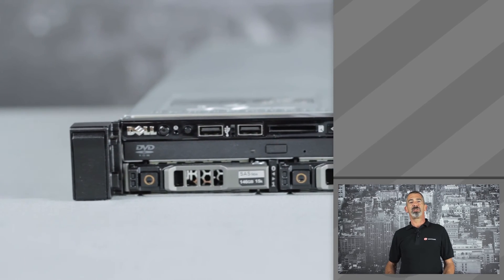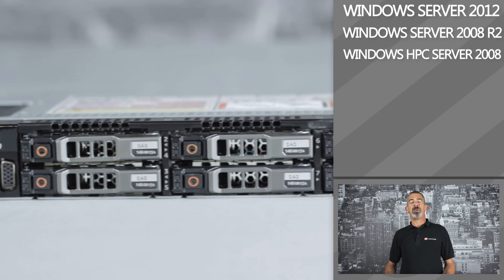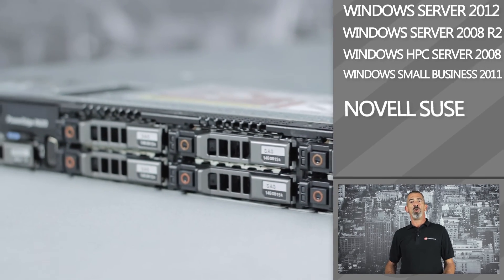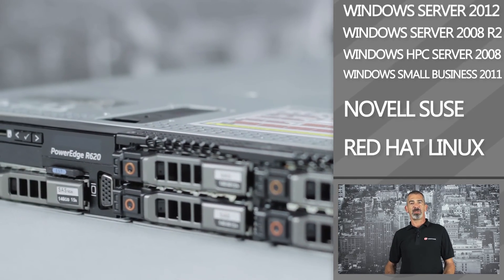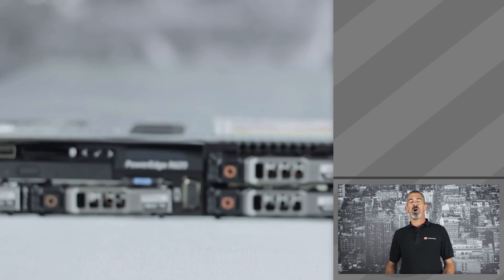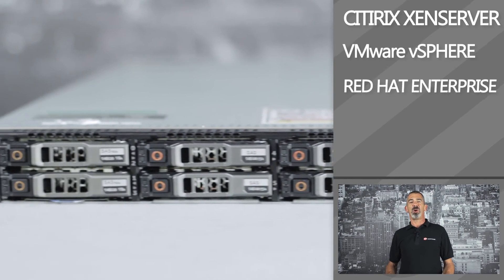Supporting operating systems are Windows Server 2012, 2008 R2, Windows HPC Server 2008, Windows Small Business 2011, Novell-SUSE, and Red Hat Linux, as well as other operating systems. For virtualization, the R620 can use Citrix XenServer, VMware's vSphere, and Red Hat Enterprise.